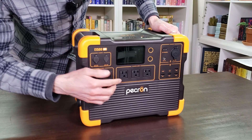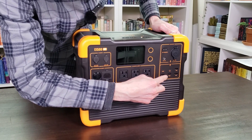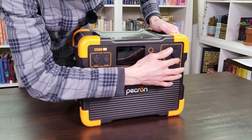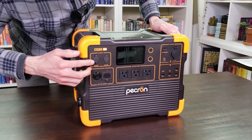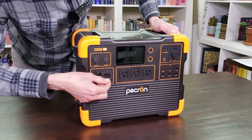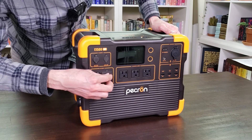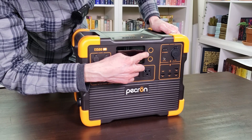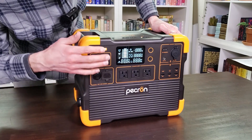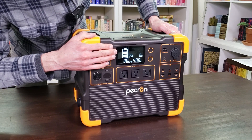On the front we have three regular 120-volt outlets, USB-A and USB-C ports, some DC output ports, DC input ports, and an AC charging port for charging with a regular 120-volt outlet. To turn the device on, you simply hold either the AC or DC button. For example, holding the AC button powers on the screen and the AC inverter turns on shortly after.